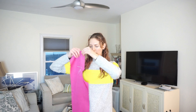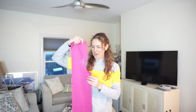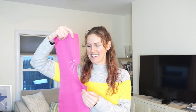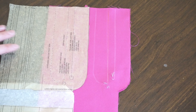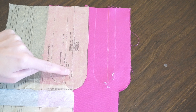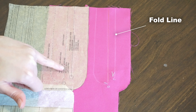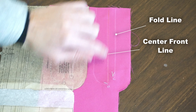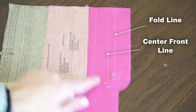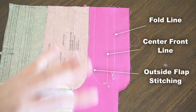Can we just have a moment for what the pattern piece looks like for the front? This is where the zipper is going to go. Sometimes I look at these pattern pieces and I'm like, how did people come up with the design for how to put in a zipper? Taking a closer look at my pattern piece, there are three different markings: we've got the fold line for the left side, the marking of my square, the center front line — this is where the zipper teeth are going to go — and then this is the stitching on the outside on the flap.